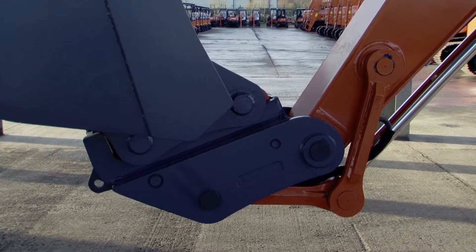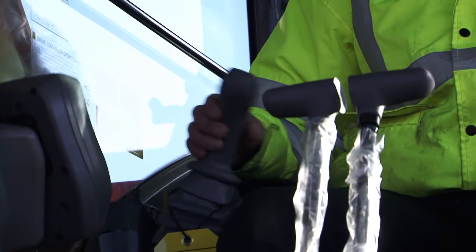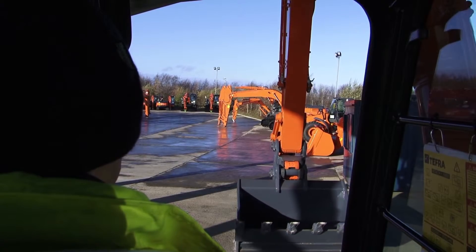The control switch can then be switched off. Operate the crowd control lever towards the fully crowded position for about 5 seconds to pressurise the hydraulics, causing the coupler to close.